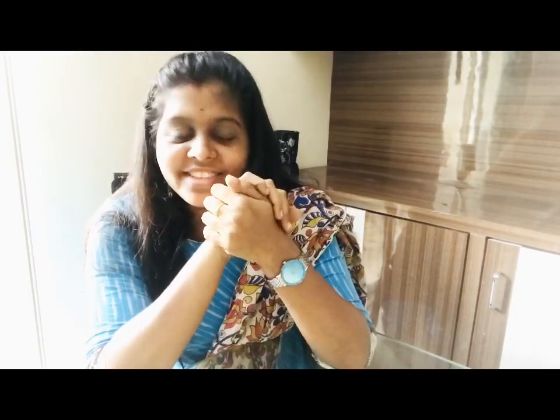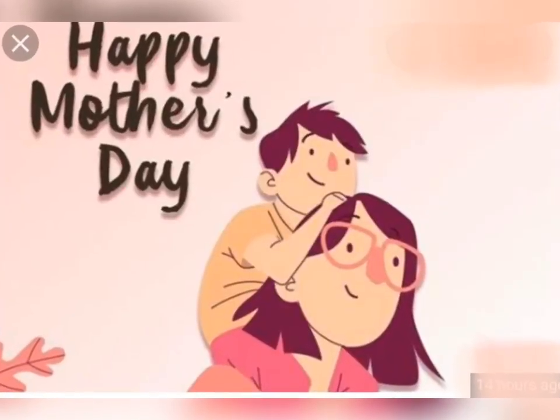Hey all, welcome back to my channel! First of all, happy Mother's Day to all of you. Being a mother is the most selfless service we do for our kids all through our life — that is the toughest job. So kudos to all mothers!